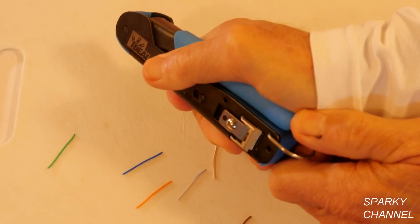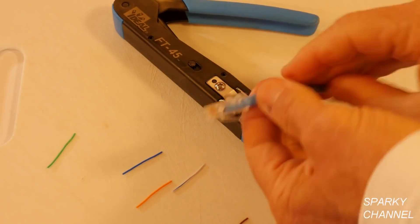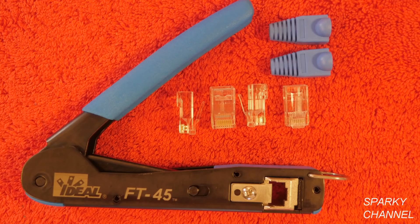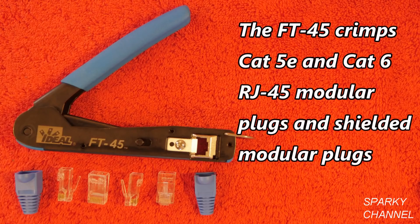Today I'd like to introduce you to the Ideal FT45 Feed-Through Modular Plug Crimp Tool. This tool is designed for RJ45 modular plugs. It provides a flush cut so that no excess conductor will be sticking out the face of the plug. The tool crimps industry standard Category 5e and Category 6 RJ45 and shielded modular plugs.